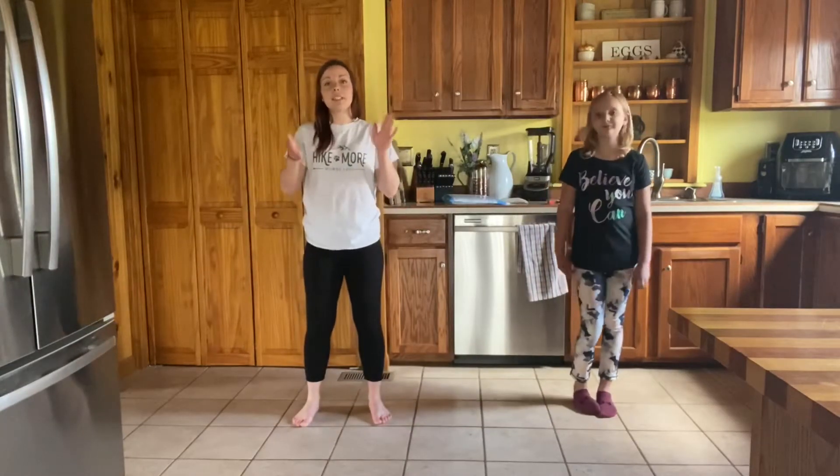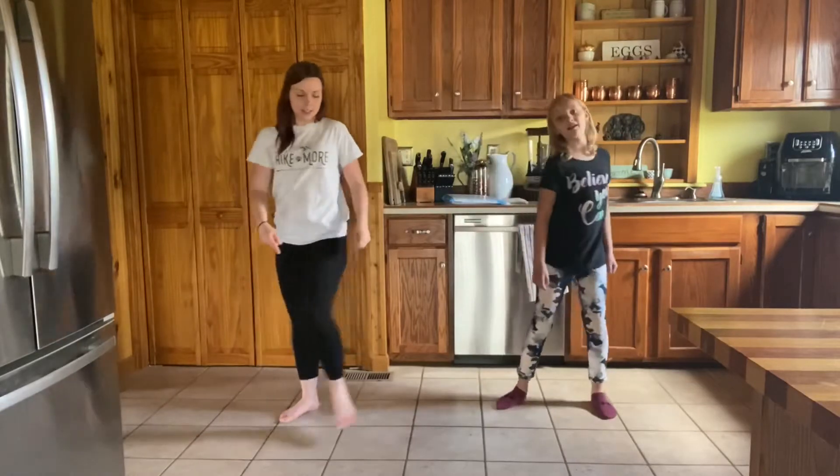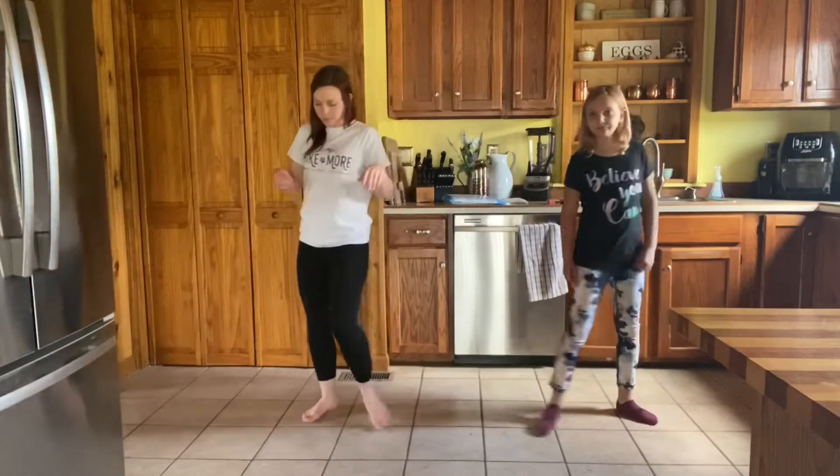Okay, now the other one is step touch in front. So we're going to step — this time we touch in front. Step touch, touch, touch, touch, touch, touch. Very good.